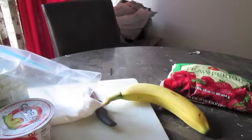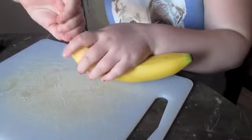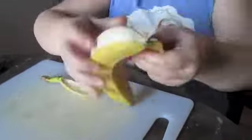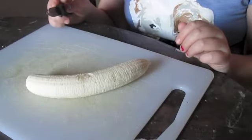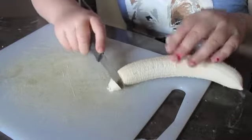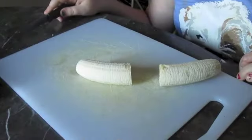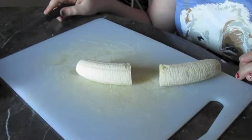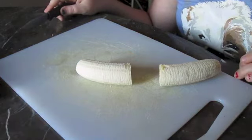I thought this was going to be obvious, but just in case — you need a blender. Peel your first fruit or vegetable. Then if you want, take the ends of the banana off and cut the banana in half. Depending on how much you want, only use half the banana and put the other half aside or you can eat it.